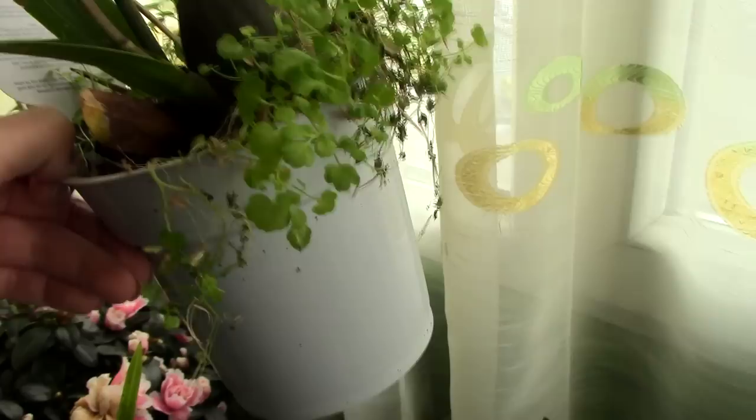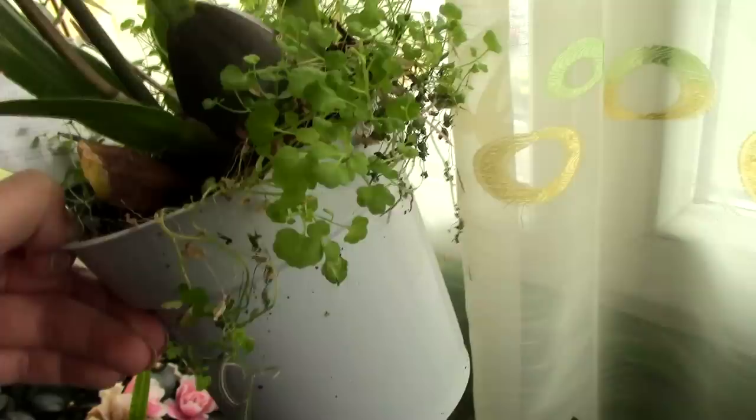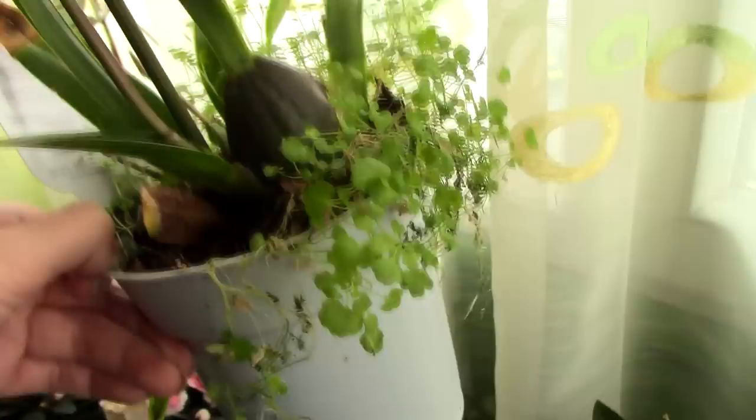A white pot actually heats up less than a clear pot. So if you're the type of person who has trouble with overheating the root system, a white orchid pot is actually very good for you. Even though you won't have access to see the root system every day, a white pot may be especially great if you have sunshine on your orchids daily.